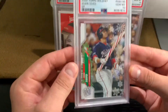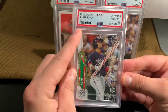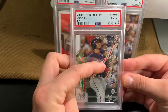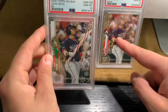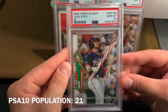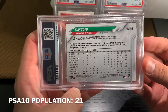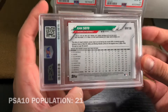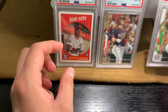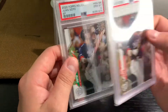For the last pickup of this video is the 2020 Topps Holiday — this is the short print. He's holding a candy cane instead of the bat, same image, from the popular holiday product. Very similar back as well.